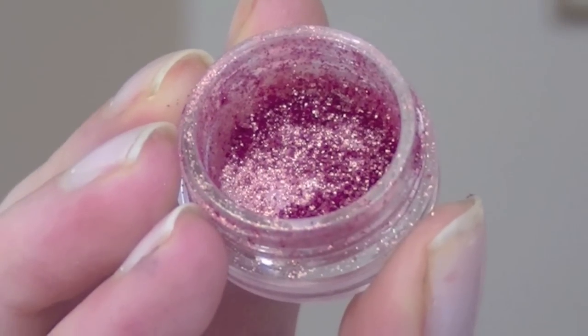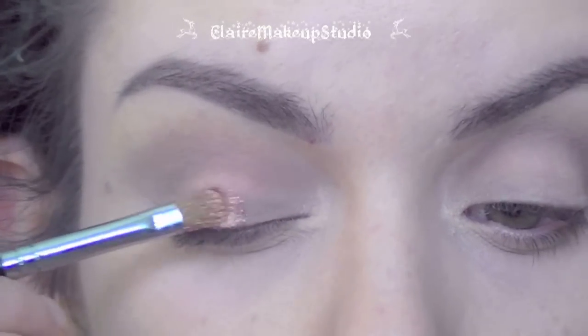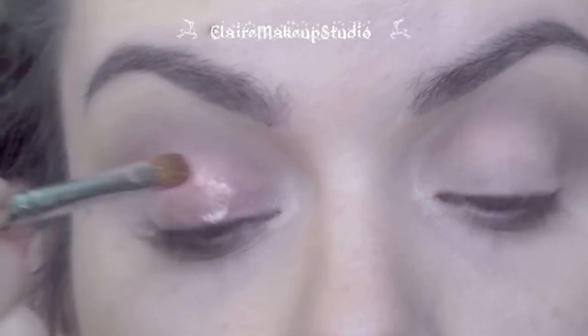Next I'm going to be using this pigment by MAC called Rose. It doesn't really show up well when you apply it dry, so I just wet my brush and I'm going to be applying this all over my lid.